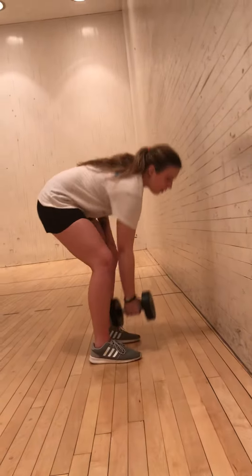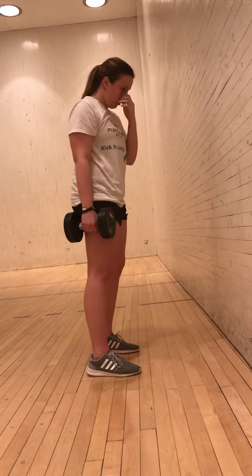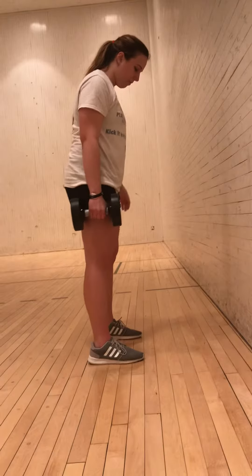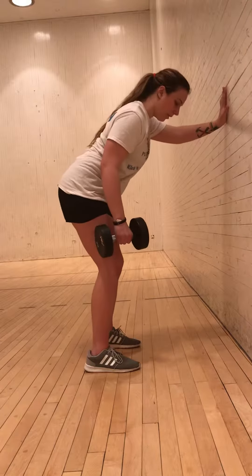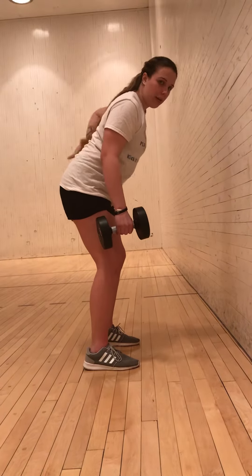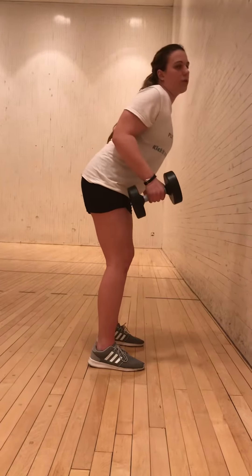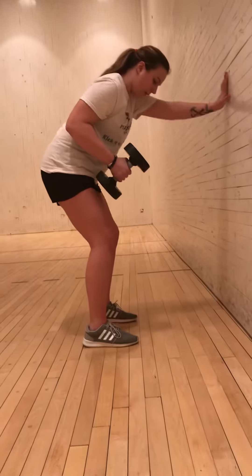So what you really want to do is start off with the arm you want to work. You can do it in one of two stances. The athletic stance is just feet squared with your shoulders. Place your hand against the wall and lean over slightly. Keep your back straight in a neutral spine — you don't want to be hunched over when you're doing it. Bend over a little bit, and your knees are going to be slightly bent too.